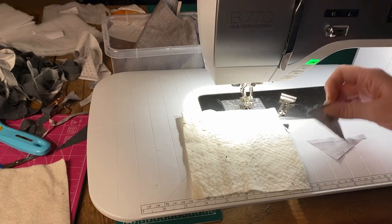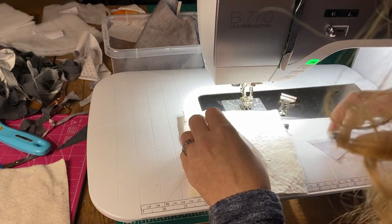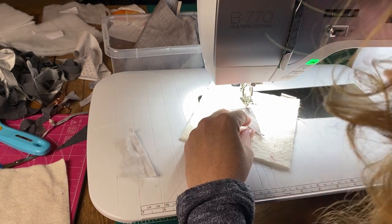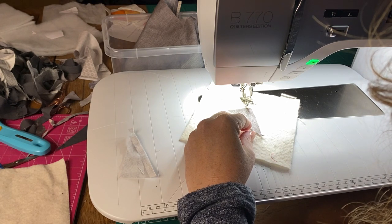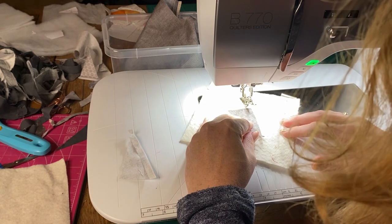Start with a piece of batting and a scrap of fabric. This batting was about five by five or five-and-a-half by five-and-a-half — it doesn't really matter, and it doesn't have to be a square; it can be a rectangle. It can be any kind of batting you like, so just use whatever you have.